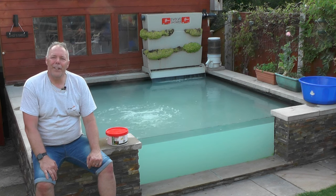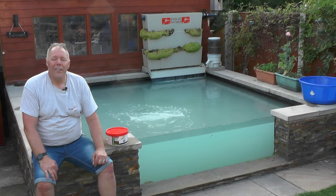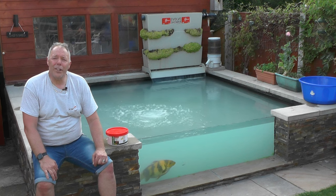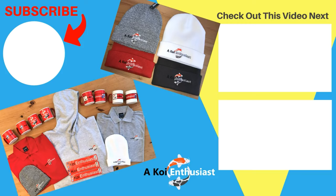Thanks a lot for watching the video, and as before, if you've not already subscribed, please hit the subscribe button and check out some more videos. Thanks a lot for watching. From a beautiful, hot summer's afternoon in Chesterfield — happy ponding. We'll see you next time.